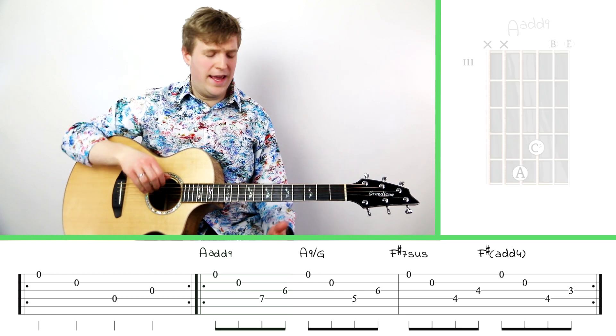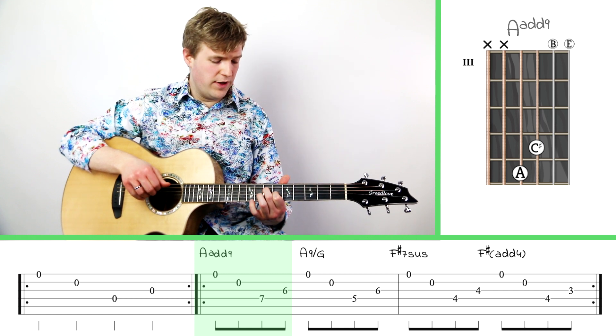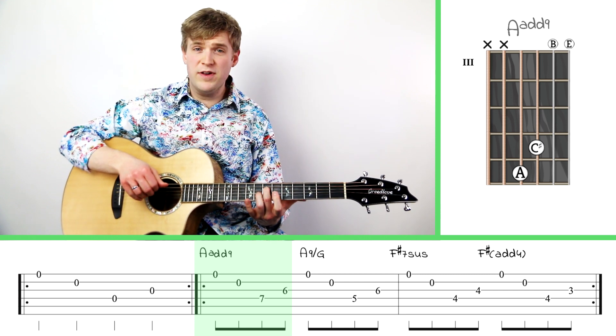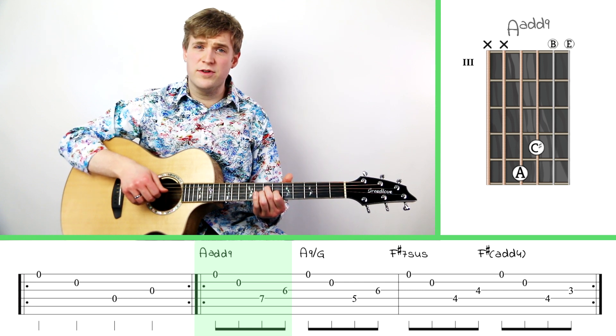We're going to start with an A add nine chord. That's going to be two fingers — middle finger on the seventh fret of the fourth string and index finger on the sixth fret of the third string.